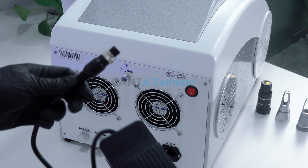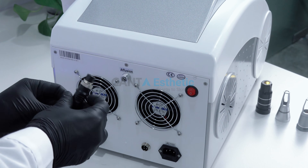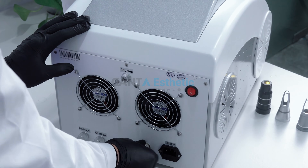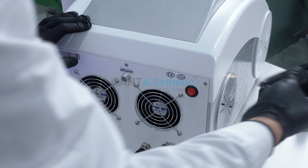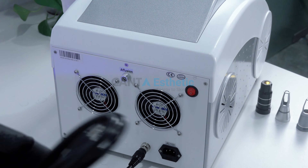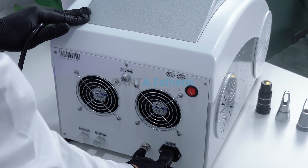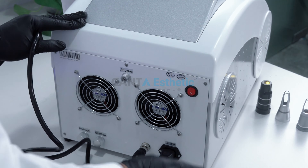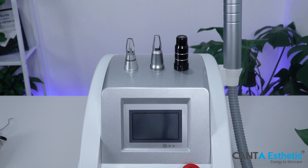Connect the foot pedal. Connect the power cord. The machine installation is complete.